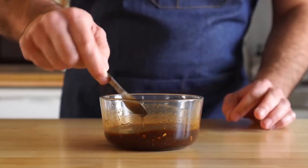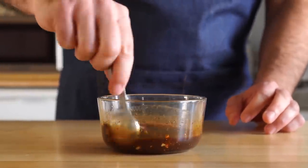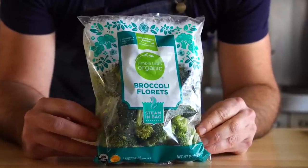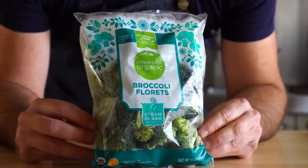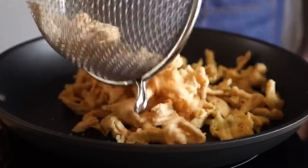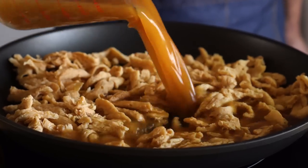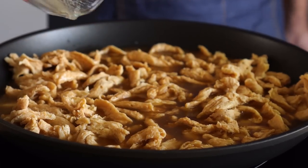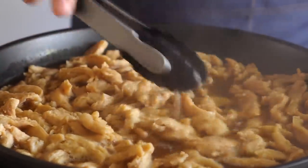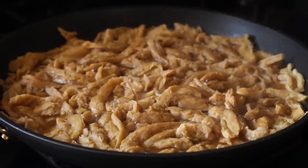Give that a whisk and taste for seasoning. It should be fairly strong, but since this is going to be distributed amongst a bunch of soy curls and broccoli, that's a good thing. Speaking of broccoli, you can use whatever you like, but today I'm gonna be lazy and just microwave this bag and then toss it in with the soy curls at the end. But now let's get a wide skillet over medium high heat, add in our soy curls and our marinade.